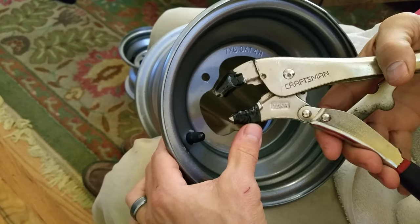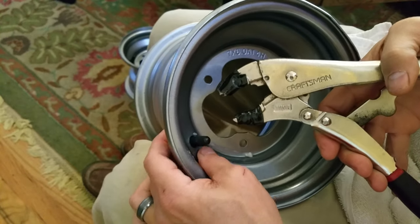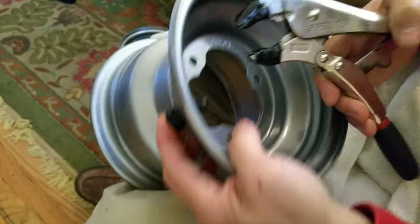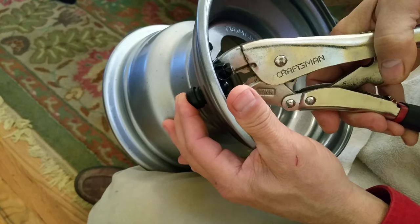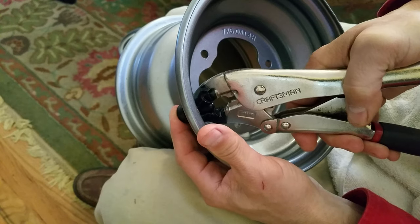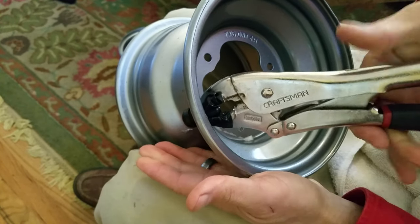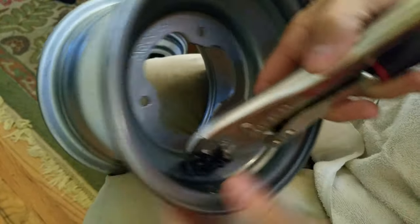Take some large vice grips and protect the threads — do some electrical tape or duct tape on the teeth of your vice grips, because we don't want to damage what we're about to do here. Then adjust it properly so you can make a good grip. You don't want it too tight because you'll deform the stem permanently, but firm enough so you can pull on it.